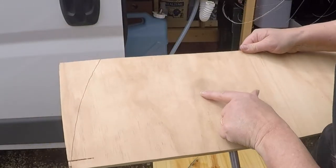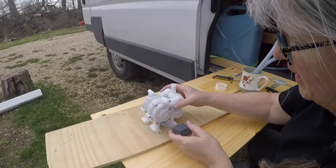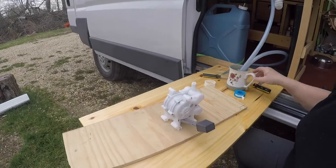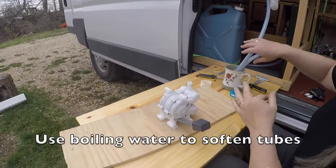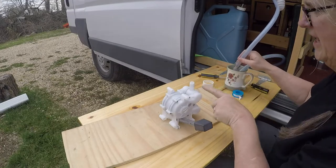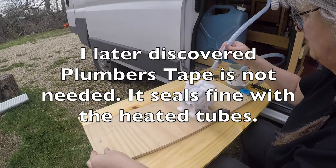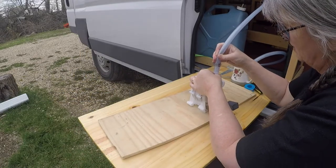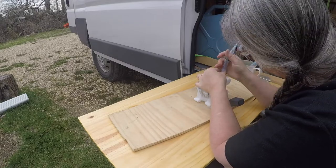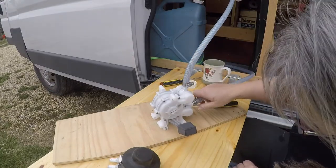It looks like it just started to break through on that, so I think that's going to be pretty secure. I have this attached now with those four screws and it feels really sturdy. I've got my water over here warming up my tubes, and I have my plumber's tape on the top connection. I'm going to have to move this a little bit closer — oh, how sweet is that! You can see this moving around a little bit, which was one of the things I was worried about, but it's on good. I'm pretty pleased with that.